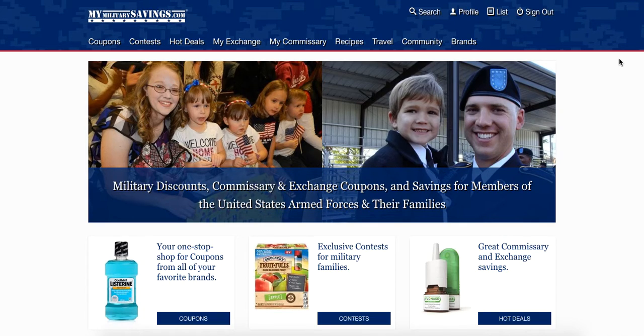Hello and welcome to the MyMilitarySavings.com quick tutorial on how to use your Commissary Rewards Card. First, head into your local commissary and ask customer service or the cashier for a free Commissary Rewards Card.